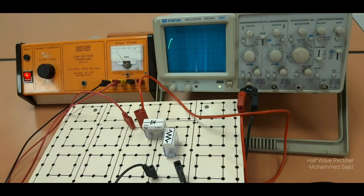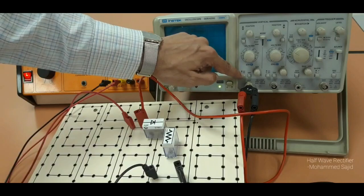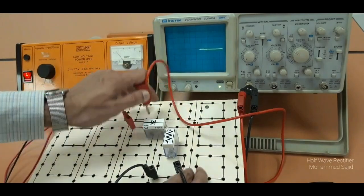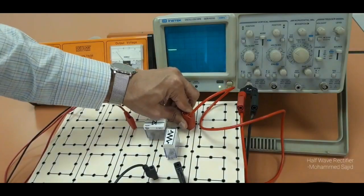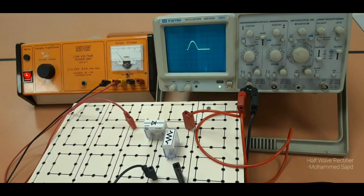Now again I will check the output. Output is DC, so don't forget to change the switch back to DC. The output is always taken across R, between these two terminals. We will get the same half wave DC reading on the screen.